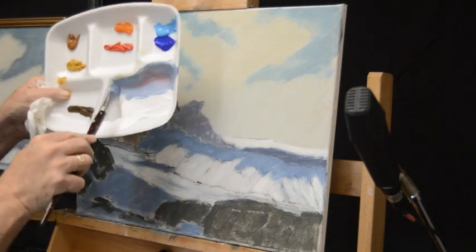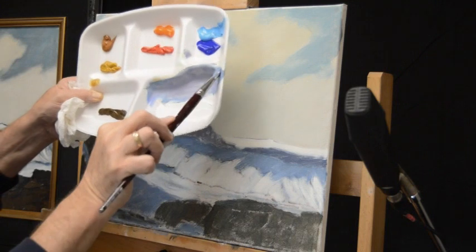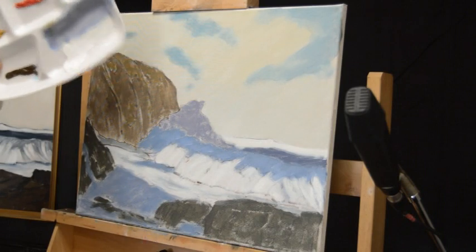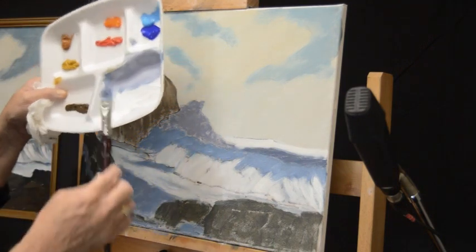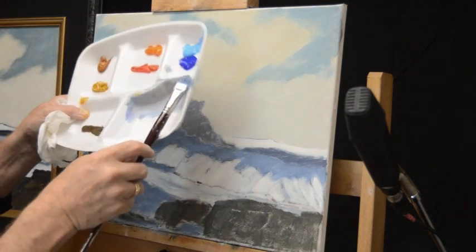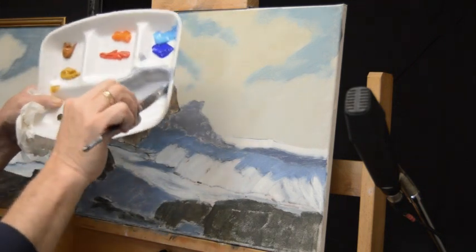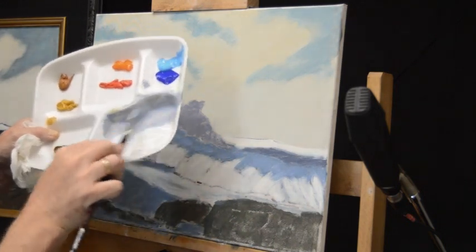Cadmium red is so strong it can almost turn that blue to purple instantly, so mix it really well. The color is a bit too pure, and the way we kill that or gray it down is with raw umber — raw umber is very good at graying down a value. I want this to be a little stronger so I'm going to add some ultramarine just to give it a little bit more weight.